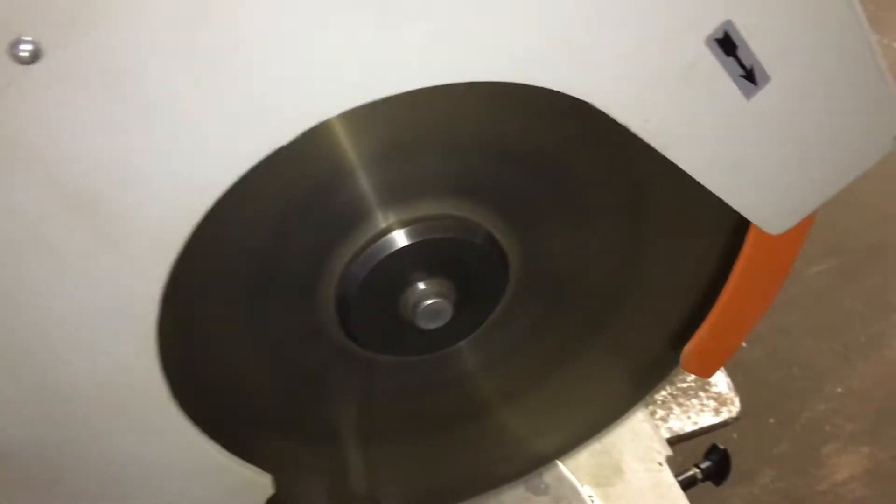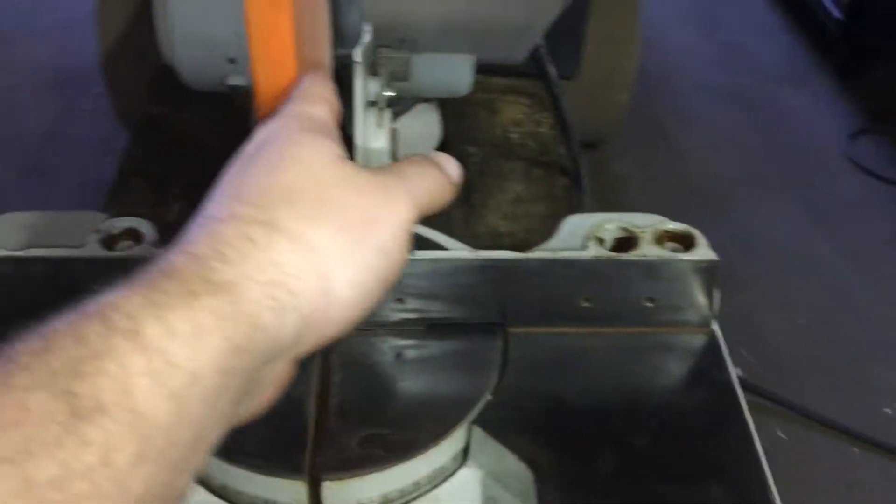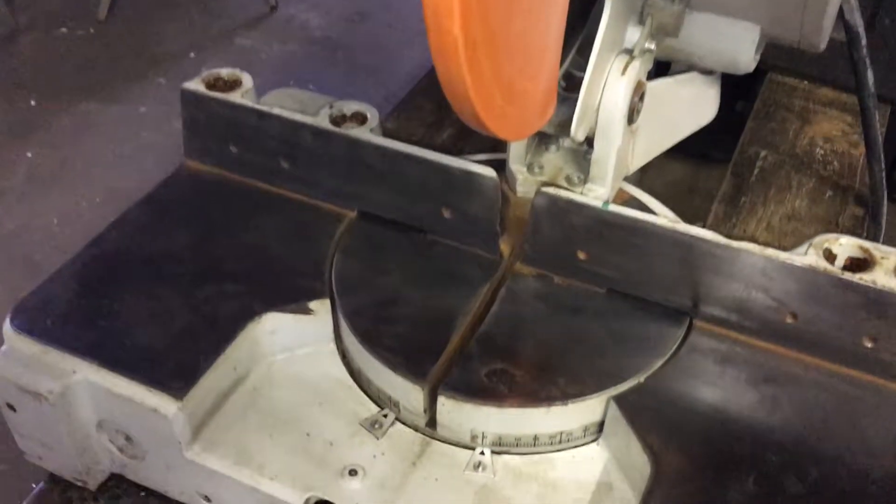So unlike a DeWalt, it just stays on. You hit the button and do your chop. This blade right here is quite close, quite stout.